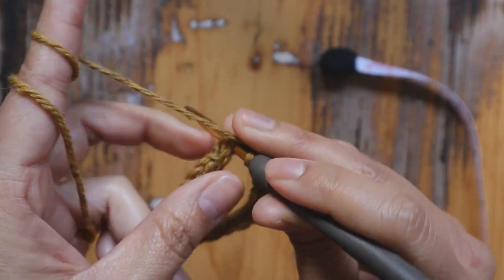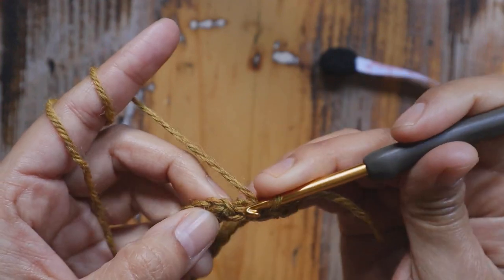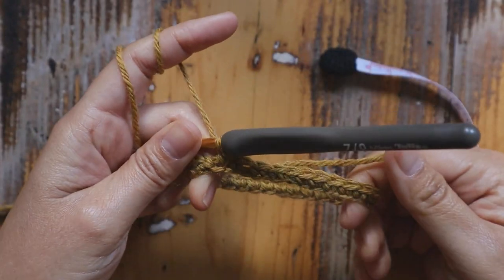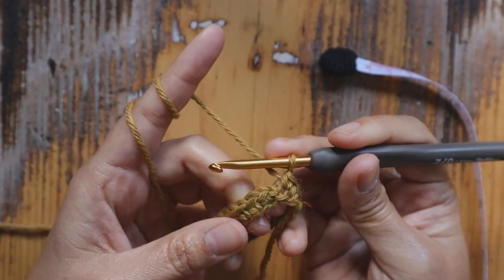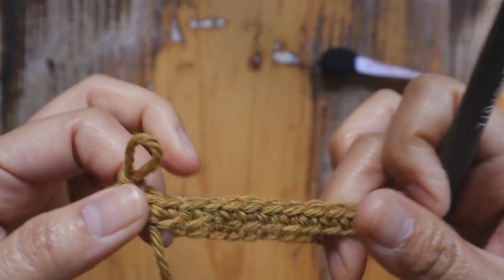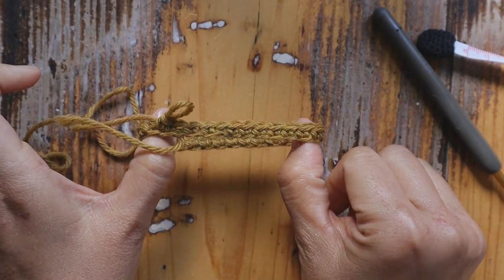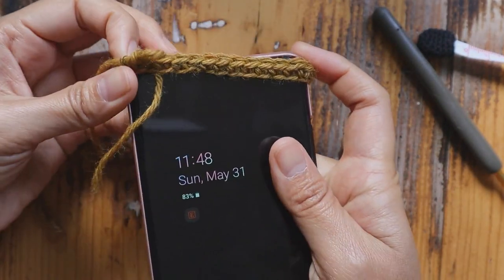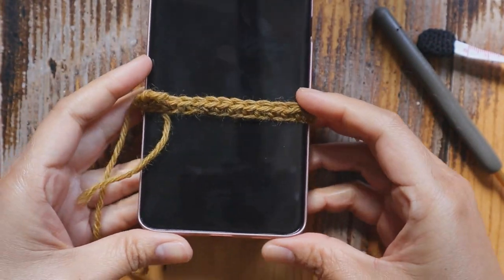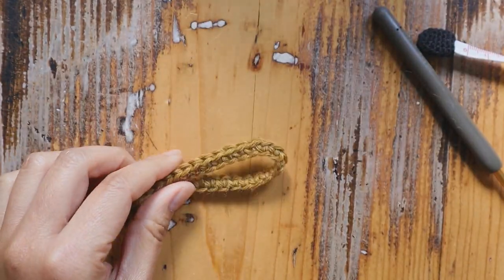Here I have two more single crochets to add — I also include the tail in there. Here's the last one. Make sure you have all the single crochets you need. Now try the ring: put your phone in and check if it fits. Your first round should be able to slide on easily like that.